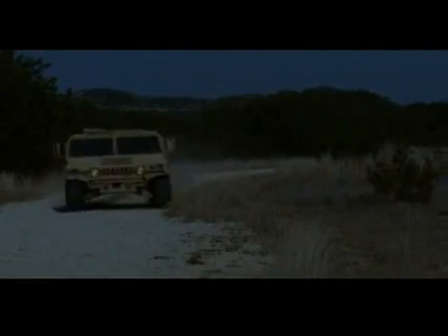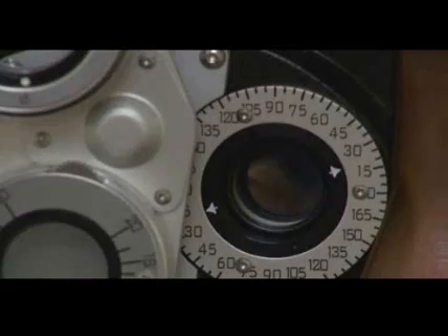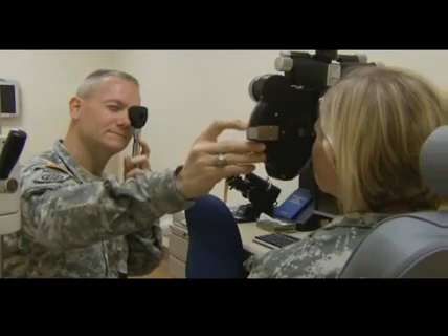Where you will work day or night supporting the war fighter. This specialty provides eyewear to all branches of service, deploying Department of Defense civilians, and retired military.